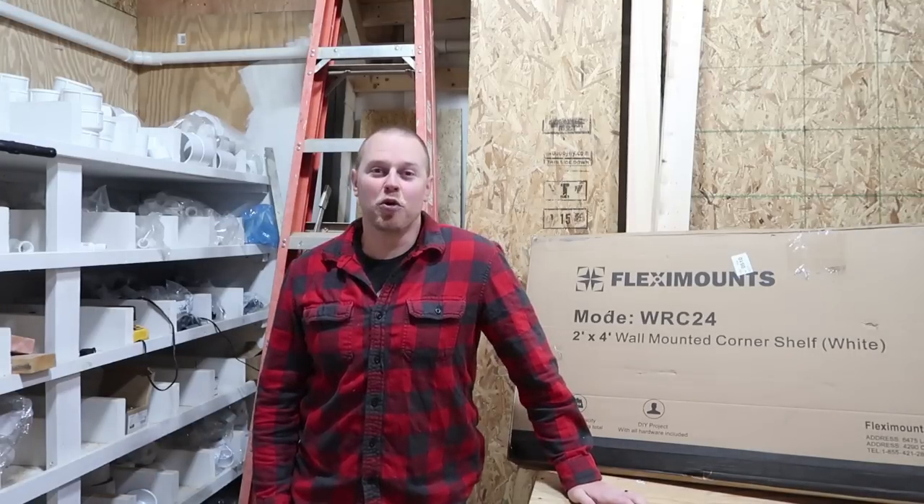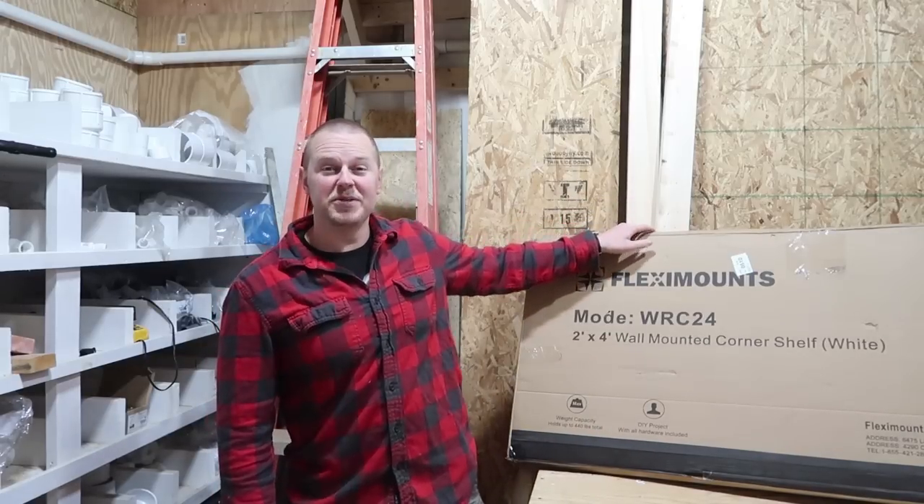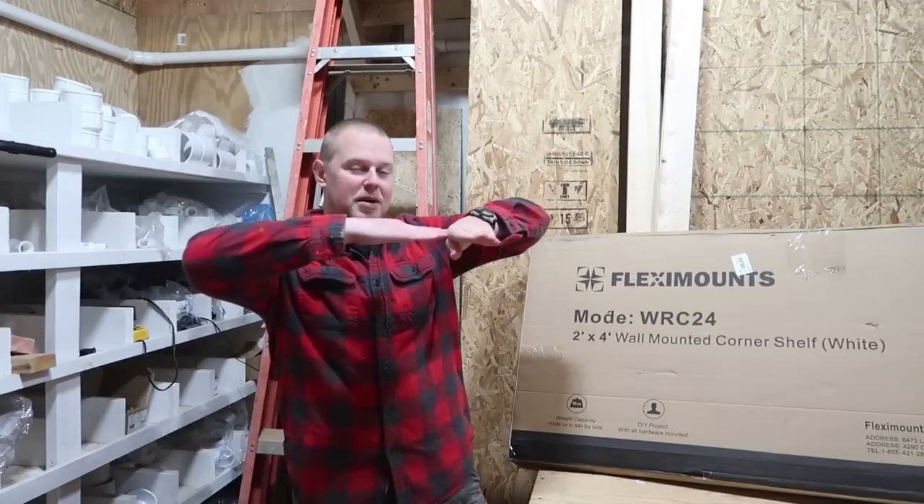Welcome back to Land the House. In this video, I'm partnered with Flexi Mounts to install the wall-mounted corner shelf. This is a 2x4 shelf that holds up to 440 pounds. It's actually an L-shaped design, so it's actually two shelves. Let's open the box and see how well this installs.